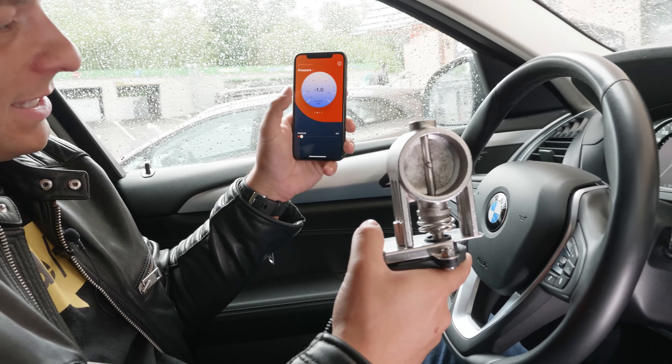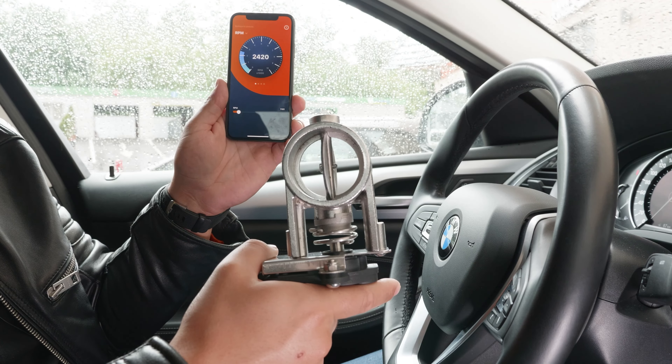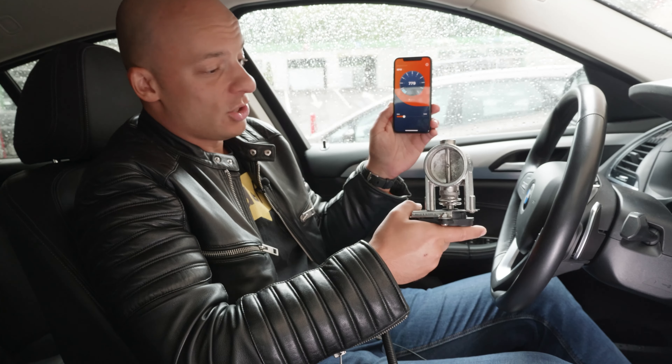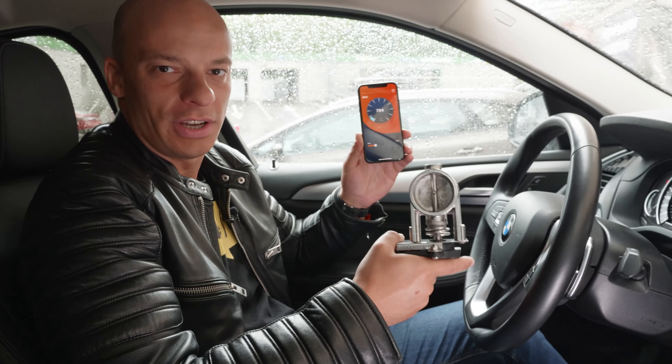Here we have the very principles, the very AA settings, by which we can regulate its opening and closing. Let's say we have set a value of 1100 revolutions — I press the accelerator pedal, and after 1100 it opens. We can set any other values, and after reaching these values, this flap will work.